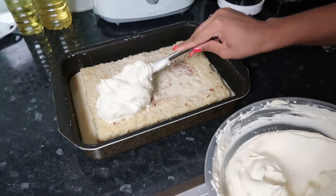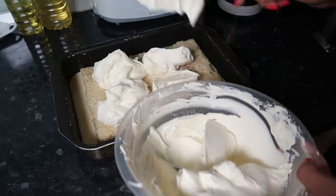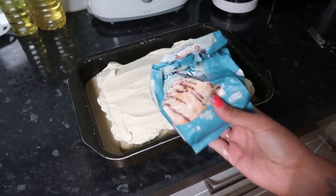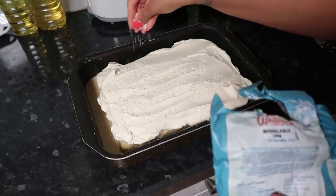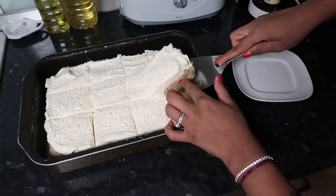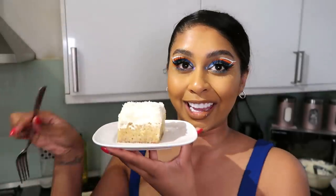Now we can grab our cream and put a big dollop on top. I couldn't find pistachios at the shop so I'm using desiccated coconut instead. You can totally skip the topping or use crushed almonds or fruit. The cream looks really good. I'm going to cut a piece out now. That looks pretty good to me! It's almost 2am — I was so determined to get this filmed before Eid. Here's our beautiful cake and I'm pretty pleased with the way it looks.